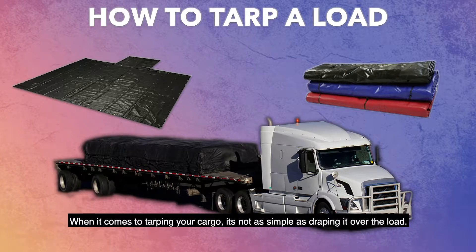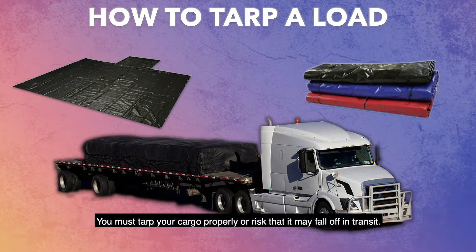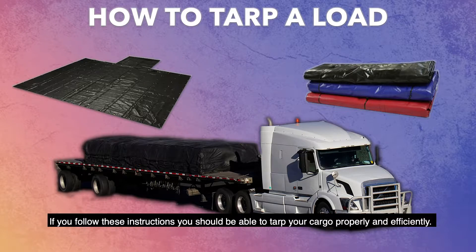When it comes to tarping your cargo, it's not as simple as draping it over the load. You must tarp your cargo properly or risk that it may fall off in transit. If you follow these simple instructions, you should be able to tarp your cargo properly and efficiently.